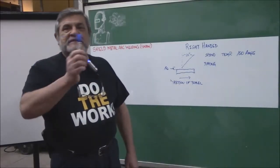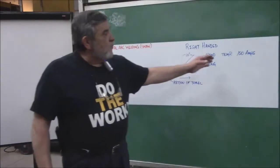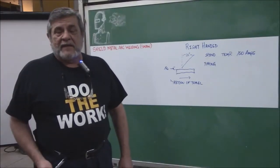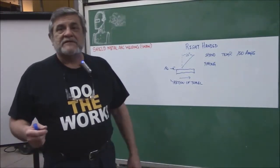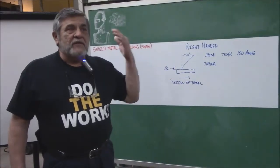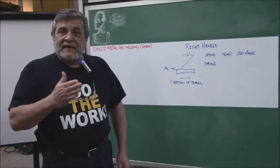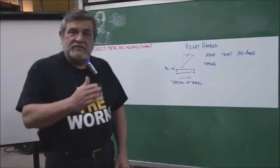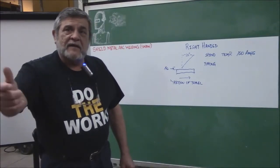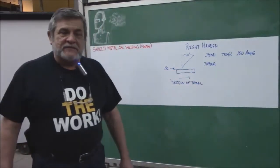The metronome goes back and forth and keeps time, and as a piano player you keep time with the metronome. In welding you have to get a cadence — something that helps you keep time. For example, if you put in your mind the song 'Row Row Row Your Boat' and sing it the way you used to as a little kid, that gives you a timing to stay with. Row row row your boat, gently down the stream, merrily merrily merrily merrily, life is but a dream — see how that is a steady cadence.